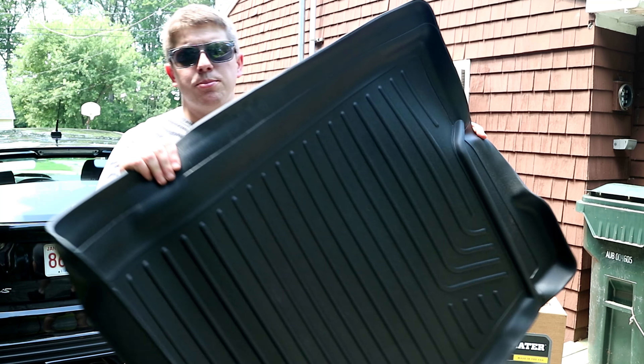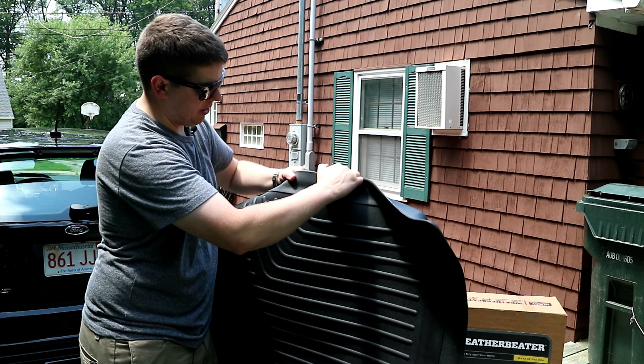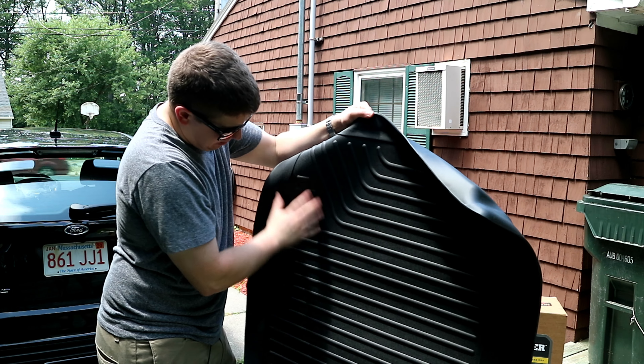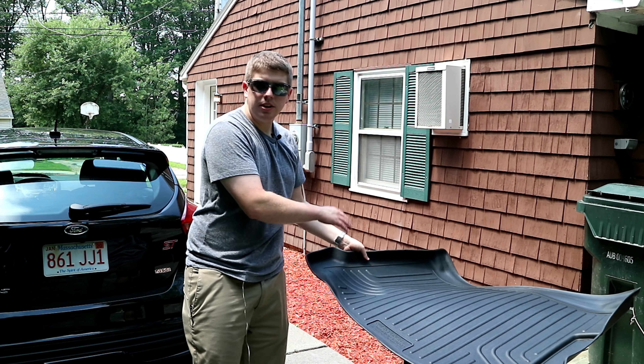I had looked at a few different brands and did some research. I didn't see any really good videos, which is why I'm making this one for you. I ended up finding that it seems like people like these Husky WeatherBeater floor mats the most.